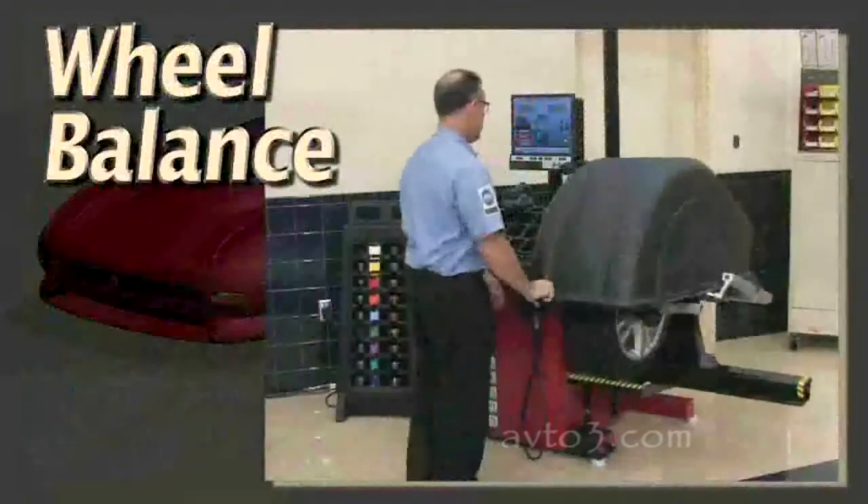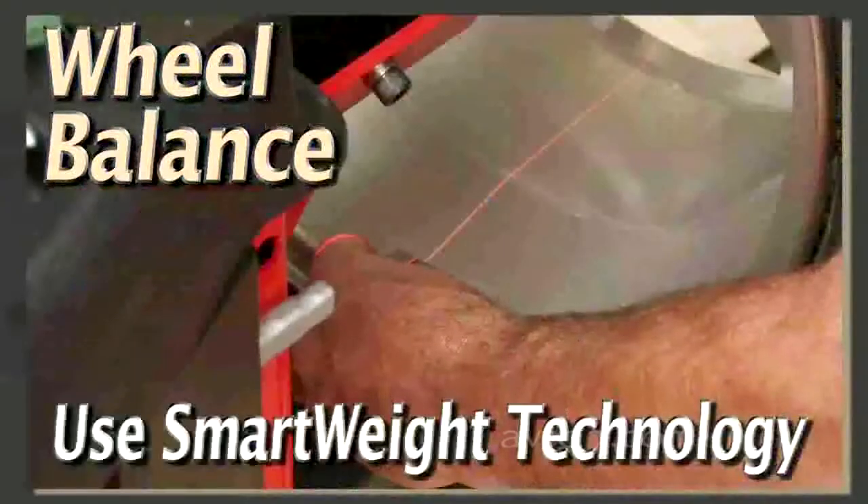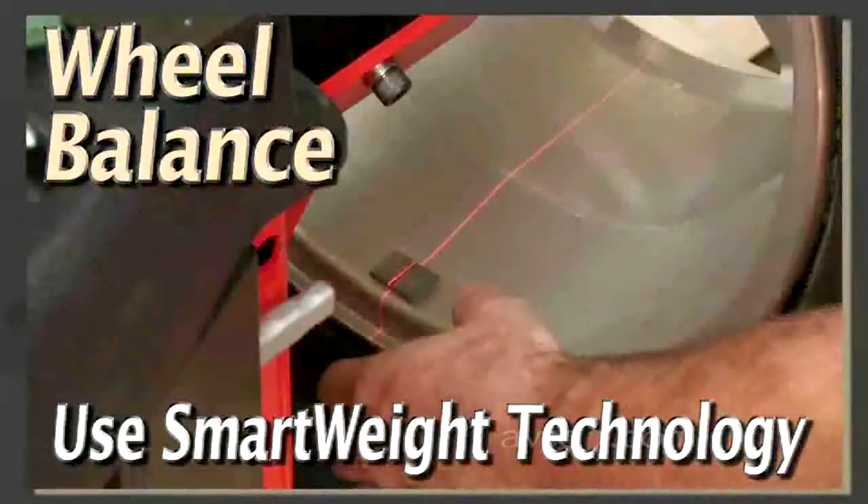Check the balance condition of the wheels and, with the customer's authorization, perform a dynamic balance on each assembly.